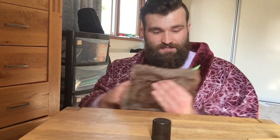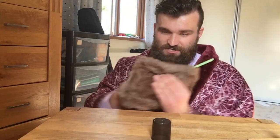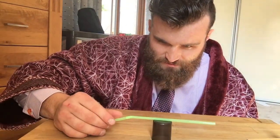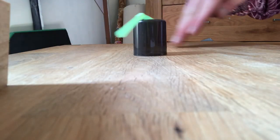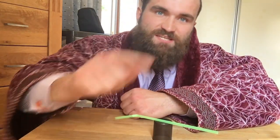I'm going to make the straw spin around all by itself. What I'm doing is rubbing the straw with this fur. As I do that, I am knocking electrons off of the fur onto the straw, which means the straw is going to be negatively charged and the fur will become positively charged. Now watch what happens as I set the straw onto the lid and hold my hand up. Spinning all by itself! The straw has too many electrons, so it's negatively charged, meaning it's attracted to my hand because it wants to get rid of some of those electrons.